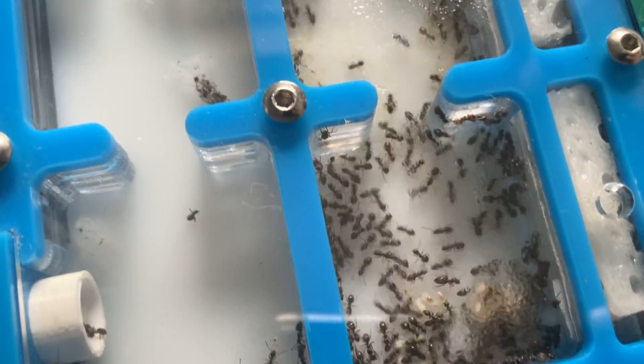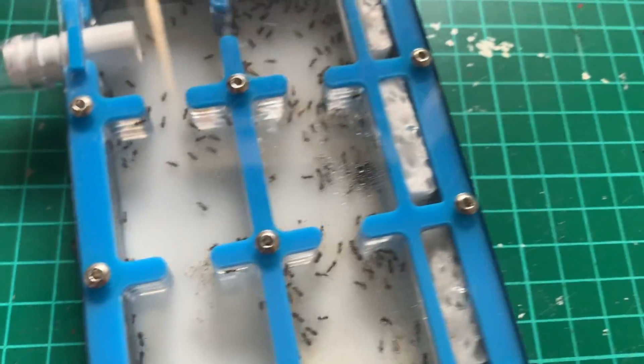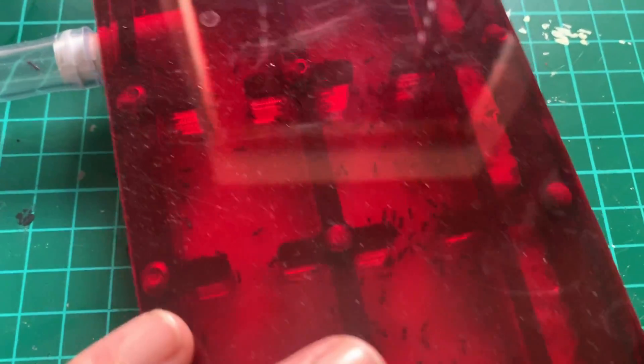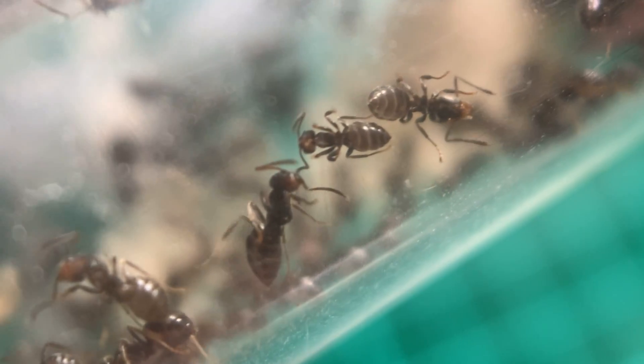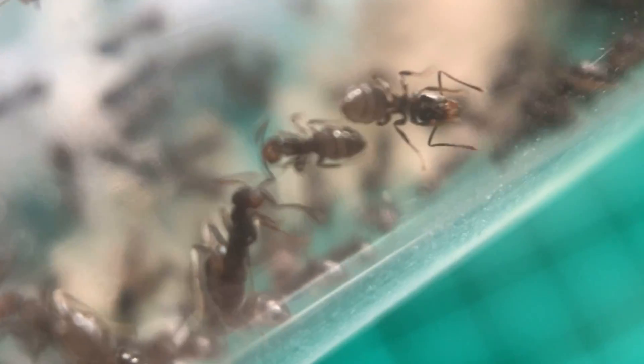If this experiment finds there is no detrimental effect to not hibernating — because we give them the resources they want all through winter — then as hobbyists, why would we hibernate if there's no real need for it? Keeping my ants all year round is what I want, because winter is when I spend most of my time in my ant cave anyway.